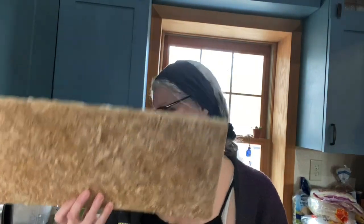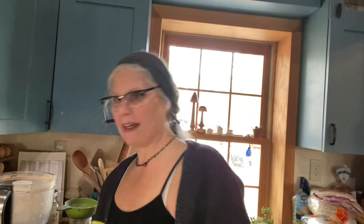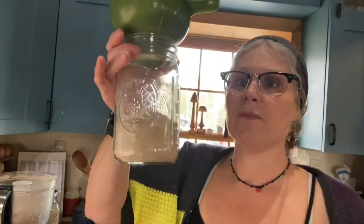It looks like one of those giant candy bars! Rosie likes it - all I did was break off a piece and she was ready to eat it. I'm now doing a littler jar, just a quart.